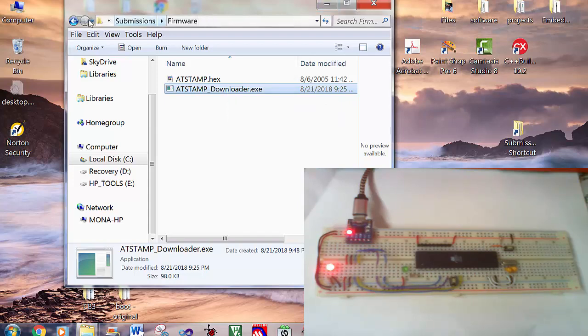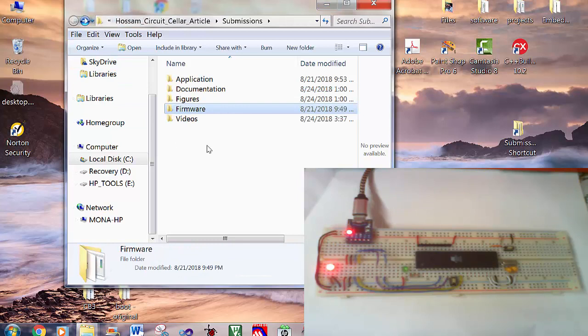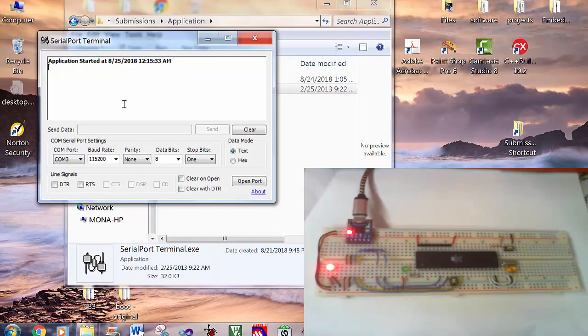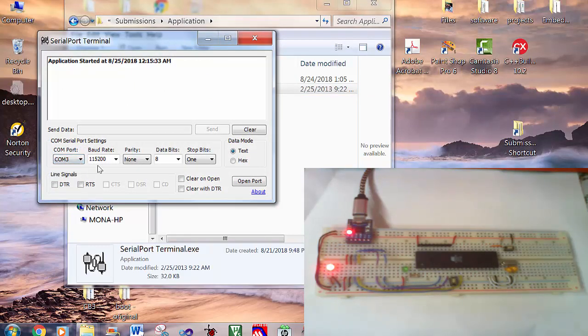Now, to check if the firmware is programmed correctly or not, we will go to the application folder, then run the serial port terminal software. Select COM3, baud rate 115200 bits per second, and open COM port. Now send the command capital T. The microcontroller replied back with the characters HO, meaning that it is programmed correctly.